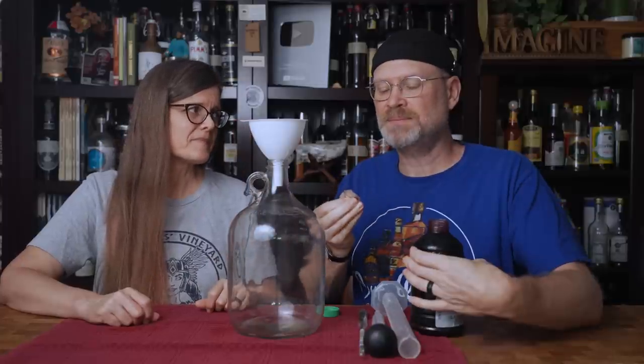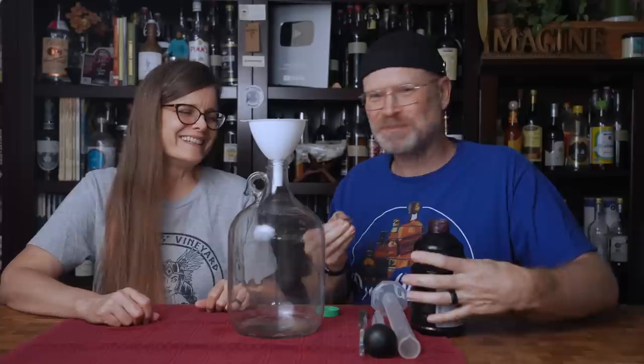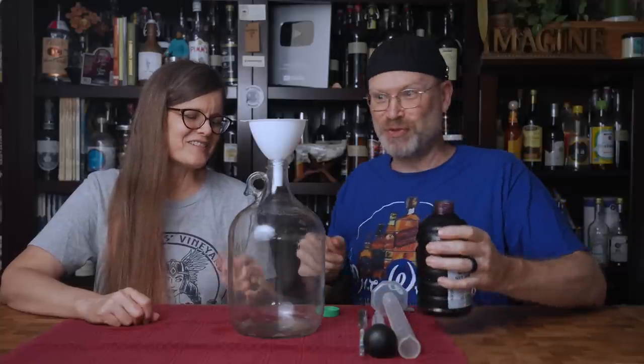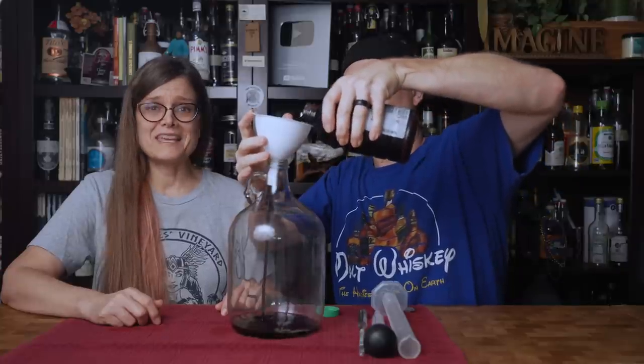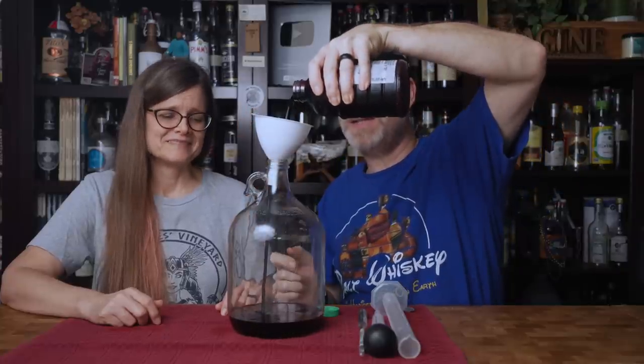It tastes like jelly — it really does. It's really good. That's why I didn't have you try it, because you don't like grape juice. Oh, that's thick. They weren't kidding when they said concentrate.